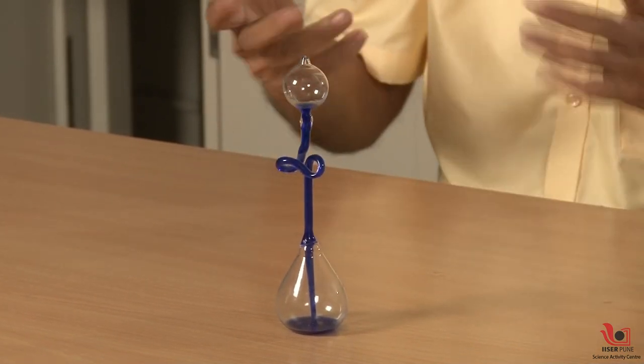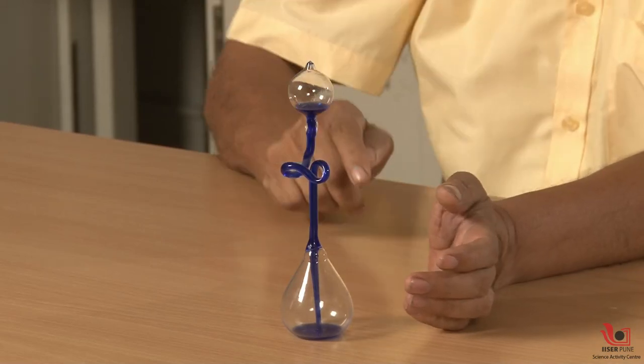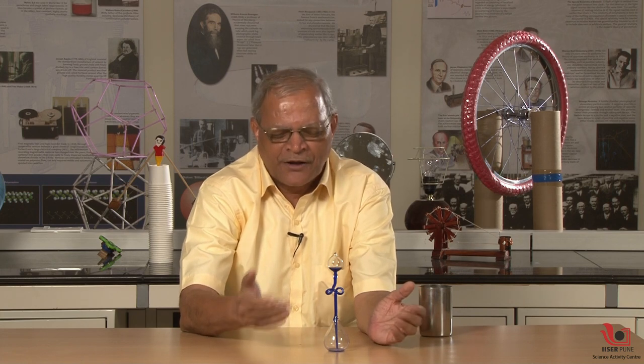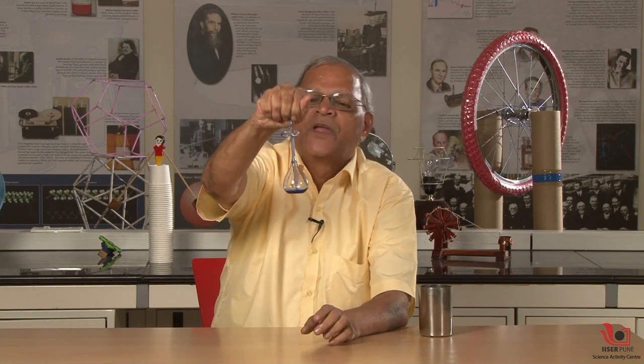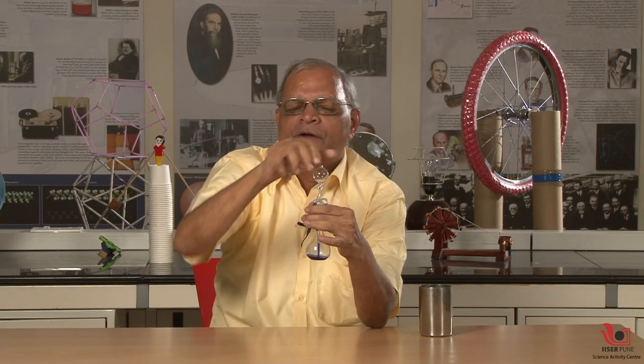Now you will be surprised why this happens. The reason is that the upper one is cold and the lower one is comparatively hot. So the pressure in the lower bulb is more — this vapour pressure is more — and the liquid is pushed down and rises in the tube. When we touch the upper part, because of my body heat, it will get more pressure there and the liquid will go down by evaporation.